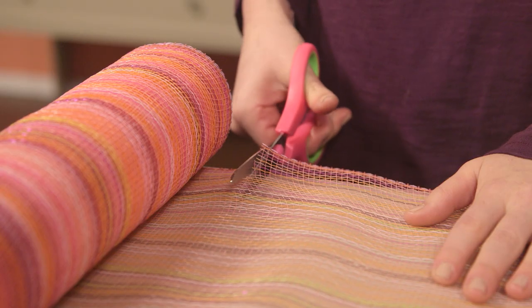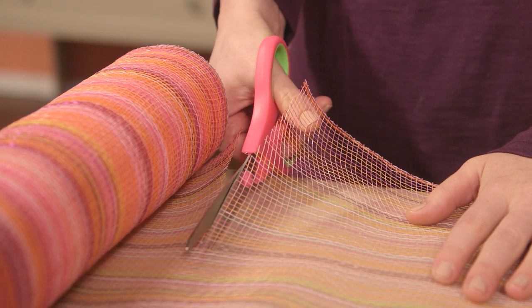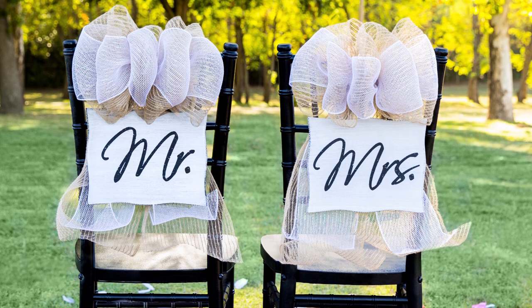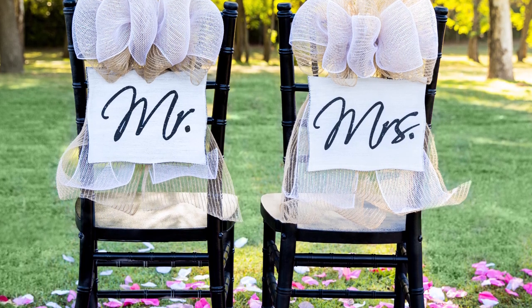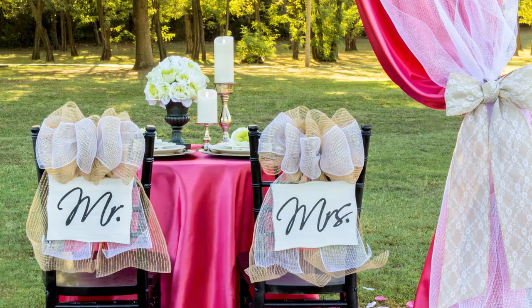For cutting your Deco Mesh, all you need is a pair of regular scissors. There isn't any wire in this ribbon, yet much like wire edge ribbon, Deco Mesh holds its shape really well, so you get the best of both worlds. See how this bow has stayed big and fluffy on our bride's chair here? It steals the show and stays looking great even during outdoor weddings.